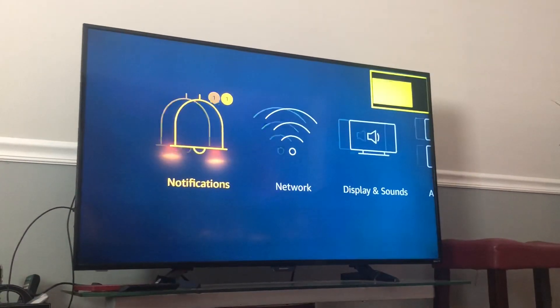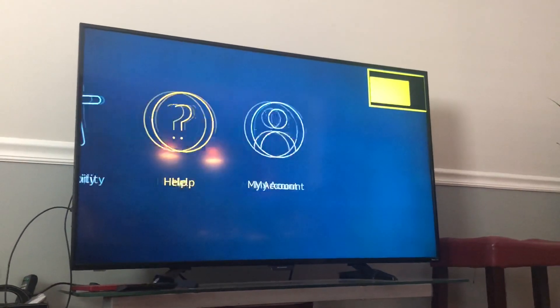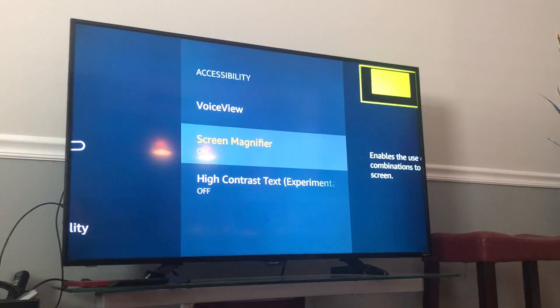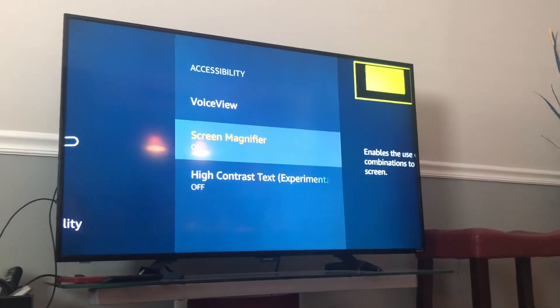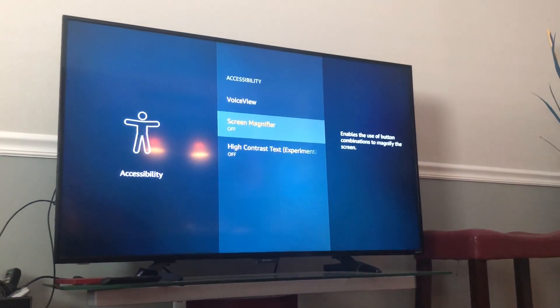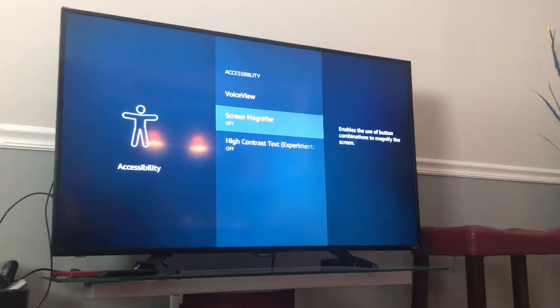You can always go back and turn it off. Once you turn it off, the yellow box will disappear and everything goes back to normal. Thank you for watching.